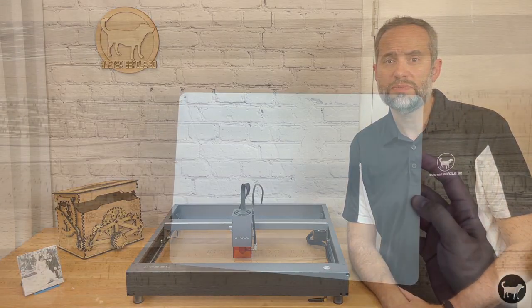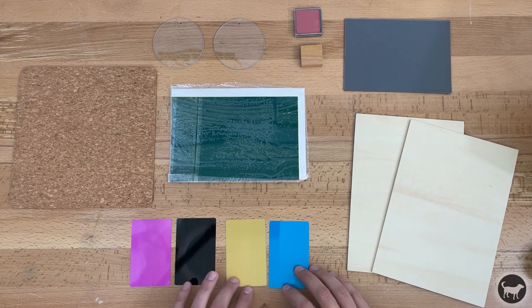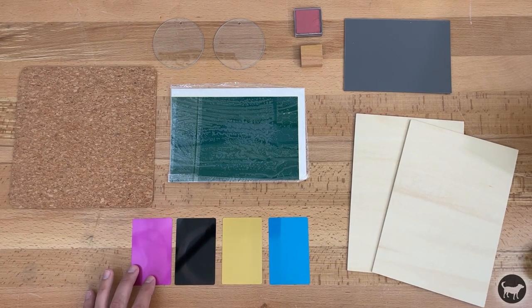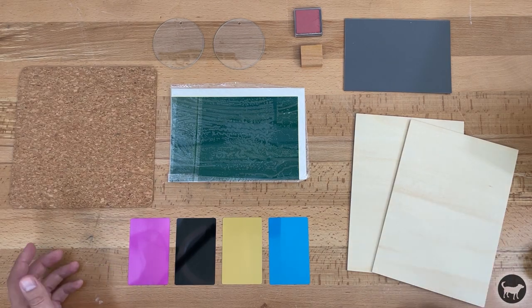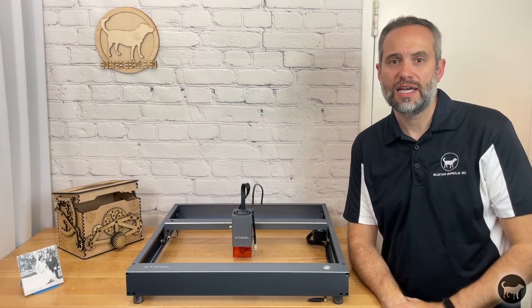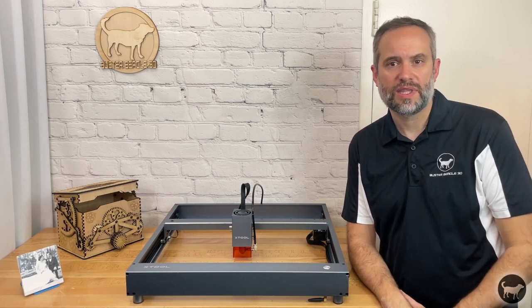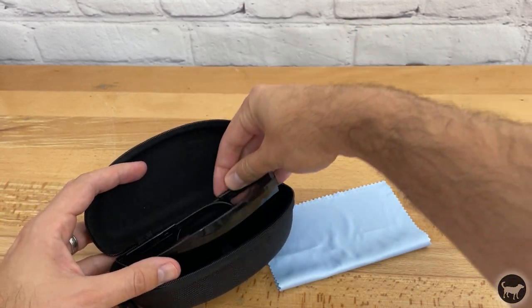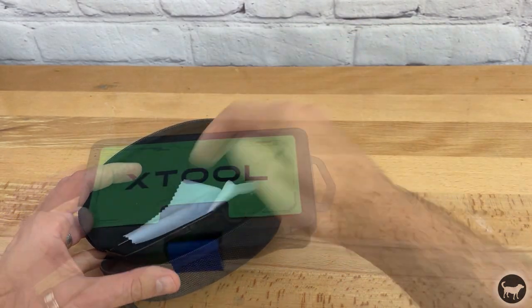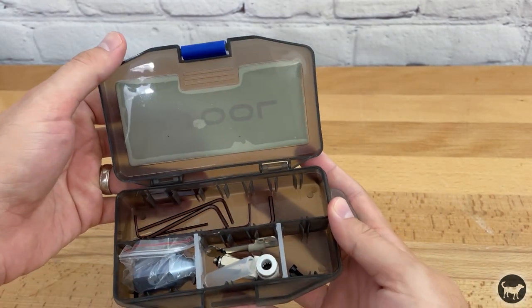It also comes with an aluminum sheet that you can place under whatever you're working on to keep from destroying your table, as well as the largest material pack I have ever gotten with a laser. It comes with wood, glass, cork, anodized metal cards, rubber stamps, and a sheet for marking on glass. I have also received other material samples before, but nothing quite to this extent. It also comes with a pair of very nice safety goggles that even come with a case and a cleaning cloth. There is also a neat little part storage box to keep different things in, which I have already put to good use.